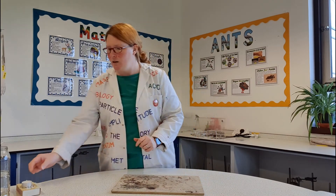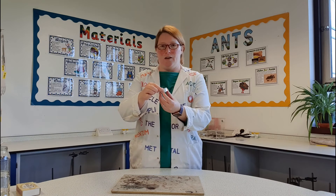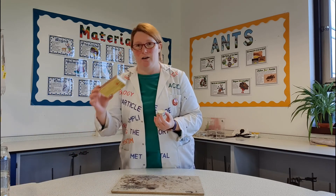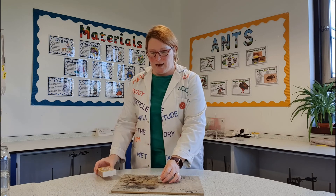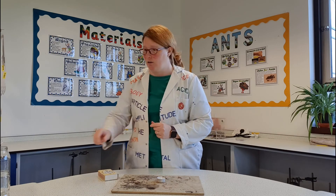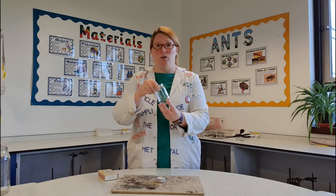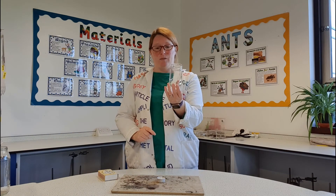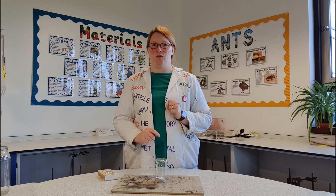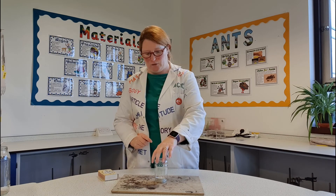I've got in front of me a heatproof mat because I don't want to damage the bench. I've got a little tea light which I'm going to light using matches, and I've got a few different sizes of jar that we can experiment with. I've got one little tiny one which, once I've lit the candle, we'll put over the top and see how long the candle burns for.